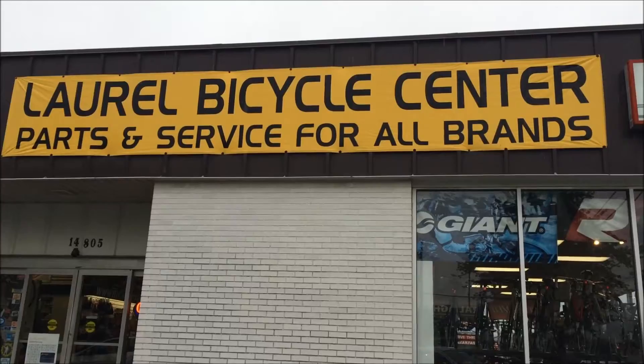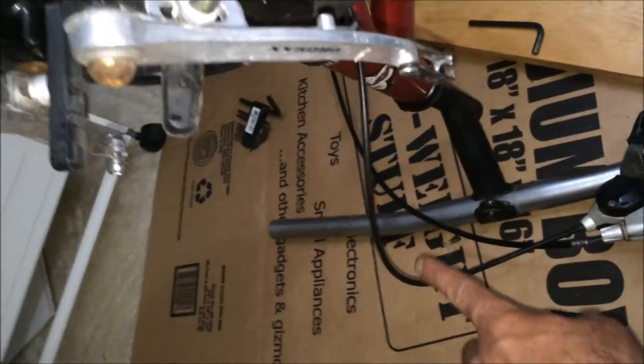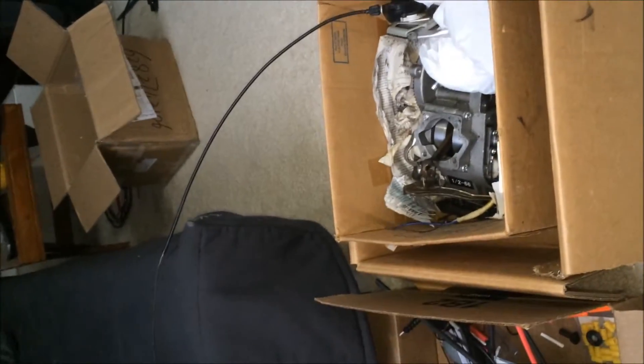I want to give a quick shout out to Laurel Bicycle Center on Route 1 in Laurel, Maryland — a guy named Steve did it for me for free. Right across from the brand new Laurel Mall, open until 8pm on weekdays. We got the entire assembly off there. Goes into the trash bin. Got the front derailleur off — don't need that. Here's the old engine I used to have bolted on the bike, that's also trash. We got the bracket off.